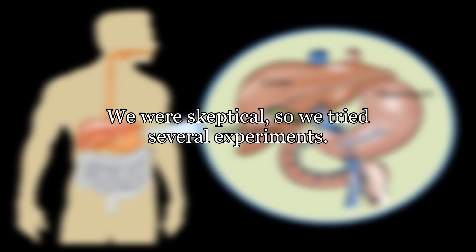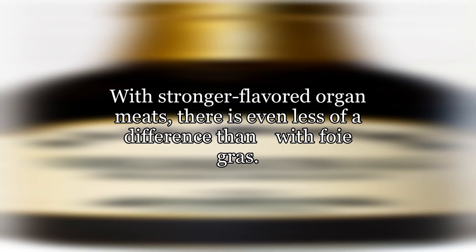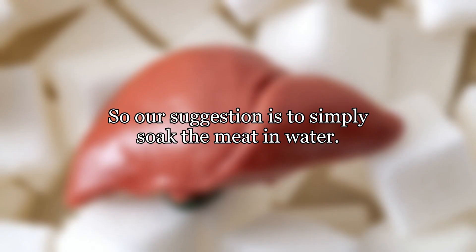The authors were skeptical, so they tried several experiments. With a mild-flavored organ meat like foie gras, they could taste a difference, but frankly, in their tests, they preferred the taste of water-soaked to milk-soaked foie gras. With stronger-flavored organ meats, there was even less of a difference than with foie gras. Their suggestion is to simply soak the meat in water.